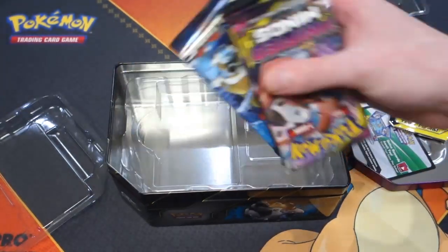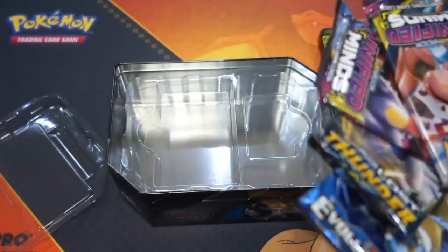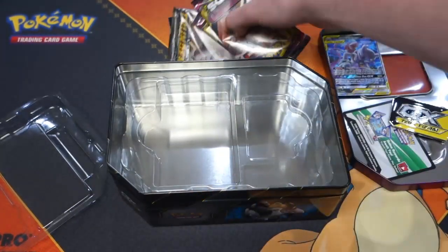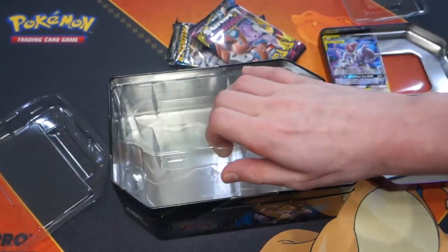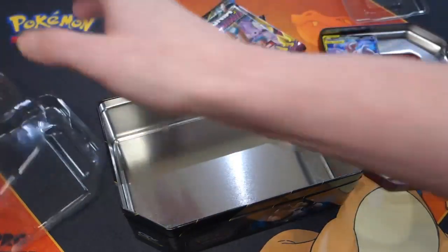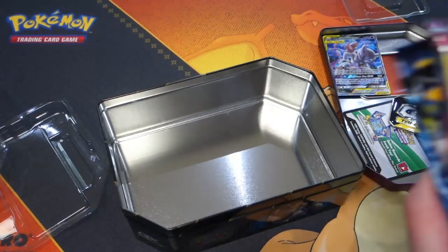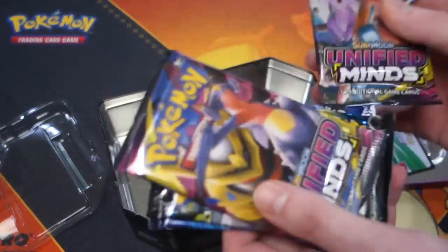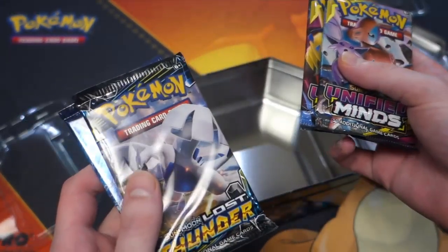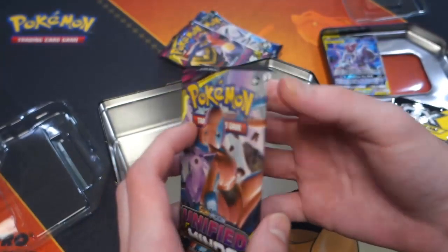We get four booster packs — and we get Evolutions! I'm really happy, I like Evolutions. The last pack of Evolutions I opened I didn't really get anything good, but hopefully my luck will change. So let's save Evolutions till last. We've got Unifying Minds, another Unifying Minds, Lost Thunder, and Evolutions — X and Y Evolutions.